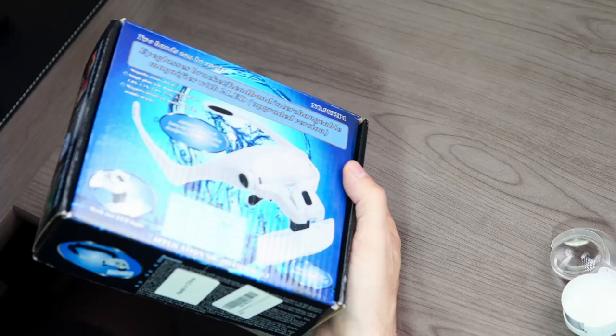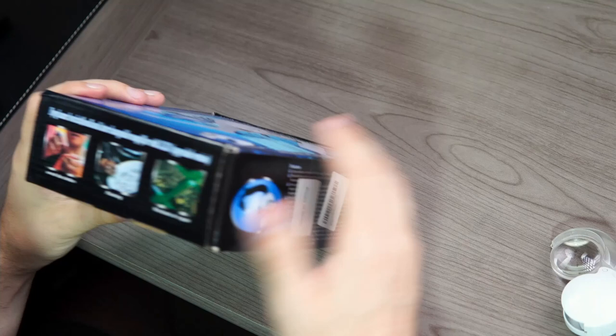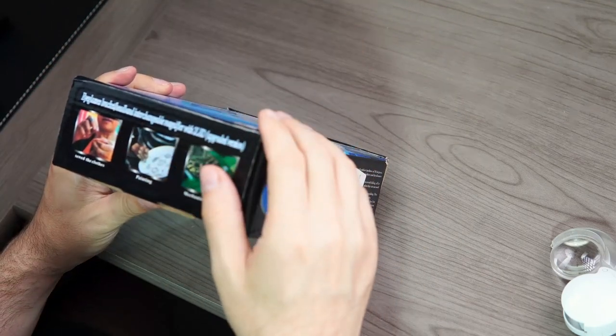It's basically a head-worn magnification system. It's not electronic other than it has a light. It just holds different magnification lenses right in front of your eyes, so it's hands-free — like a hands-free magnifier. This is the Pre-E-Sight.